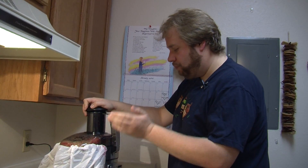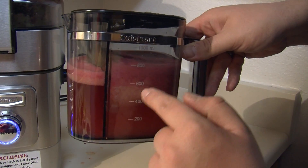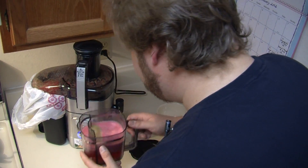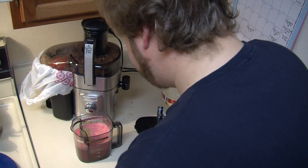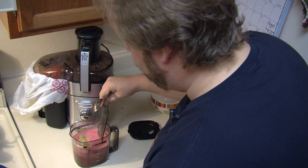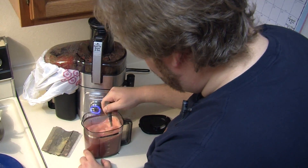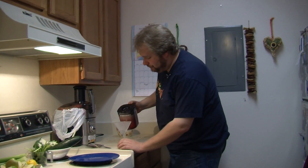Now we're done juicing, we'll turn it off — you can hear it power down a little bit like a jet engine airplane. Here is all of our juice; you can see it's kind of mixed together with a lot of foam. We're going to take the top off — oh, that smells good, you can really smell the strawberries. We'll get a spoon, take the foam separator out, and give it a couple nice stirs to really mix it up. Here is the concoction: green apples, red apples, pears, and lemon. Let's pour a little bit of it in.